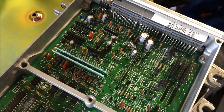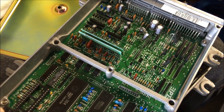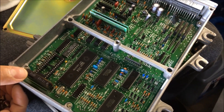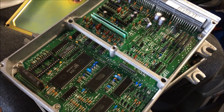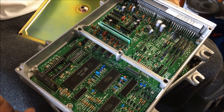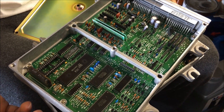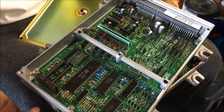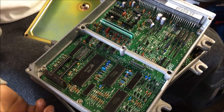Both of these are P28 ECUs — both identical. Why is the P28 so popular? As a general ECU, man, you could write any motor: any D series, B series, H series, F series — more along the lines of the F for the Prelude. But yeah, this ECU is universal, that's why it's so popular.